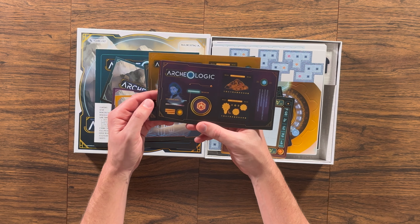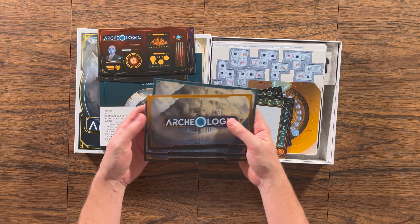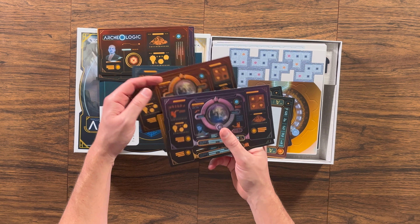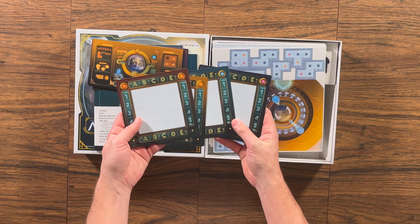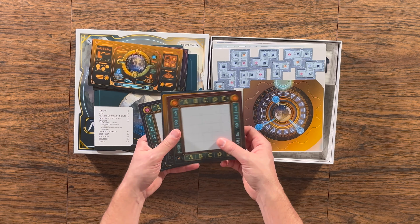I haven't played Turing Machine myself — I'd love to but just haven't had the opportunity yet. I have heard that this game has some similar feelings to it. Tiwanaku also has this circle decoder mechanism, but it plays differently — that one has a sudoku-type feel, and this one is more closely related to Turing Machine.